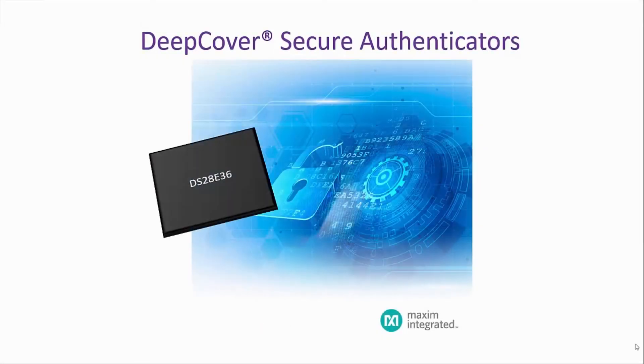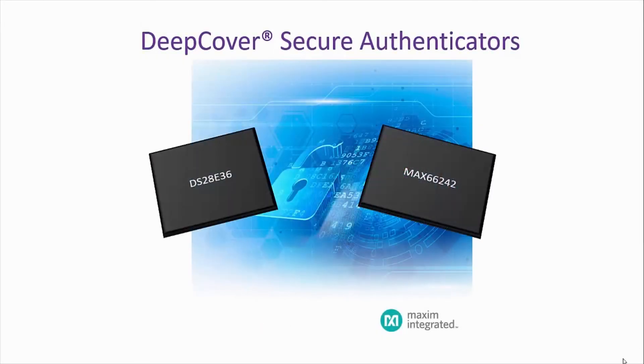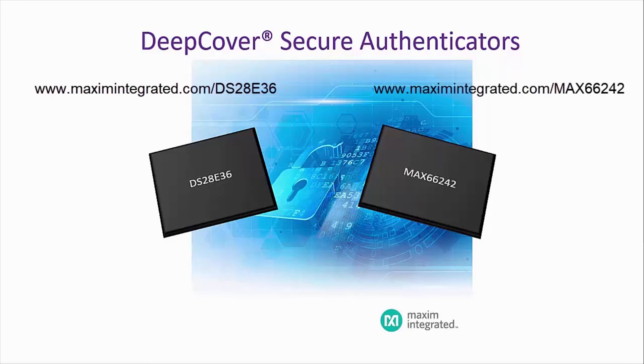The DeepCover DS28E36 and MAX66242 Secure Authenticators provide a great solution to manage medical accessories, including authentication, calibration, data, and end of use. For more information, go to www.maximintegrated.com/ds28e36 and www.maximintegrated.com/max66242 to find out more about these products and to order samples and evaluation kits.